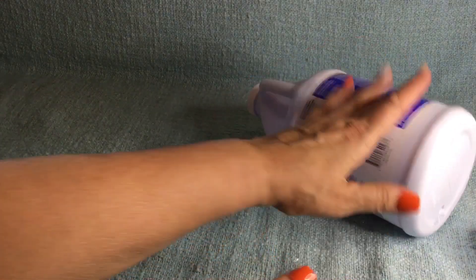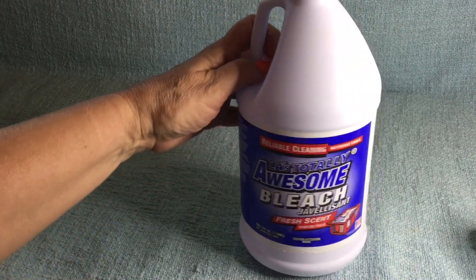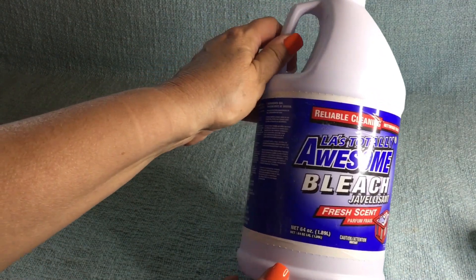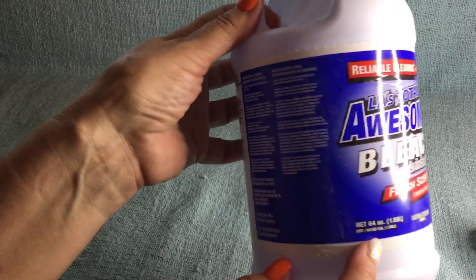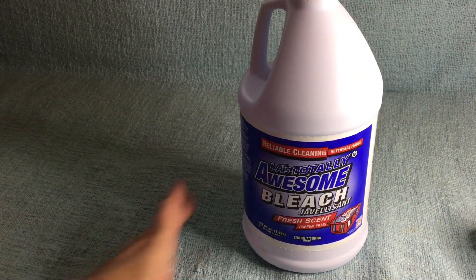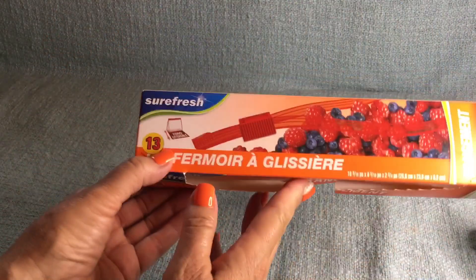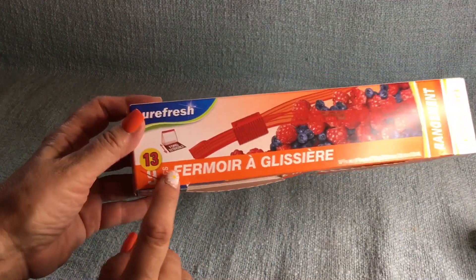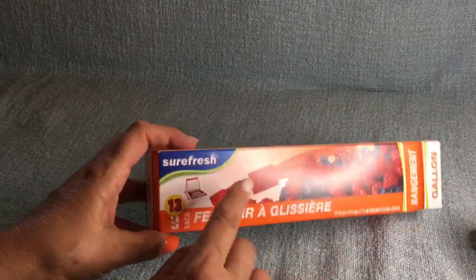If you use bleach, you've got to get your bleach at the Dollar Tree — only $1.25. I put bleach down my drain in the kitchen, not every night, but pretty regularly because we have a garbage disposal. This is actually a pretty good size, probably close to a gallon. These storage bags work just as good as the brand name — you get a little bit more, the zipper works great, there's nothing wrong with them. From now on I'm going to get these instead of Glad because they work just as good.